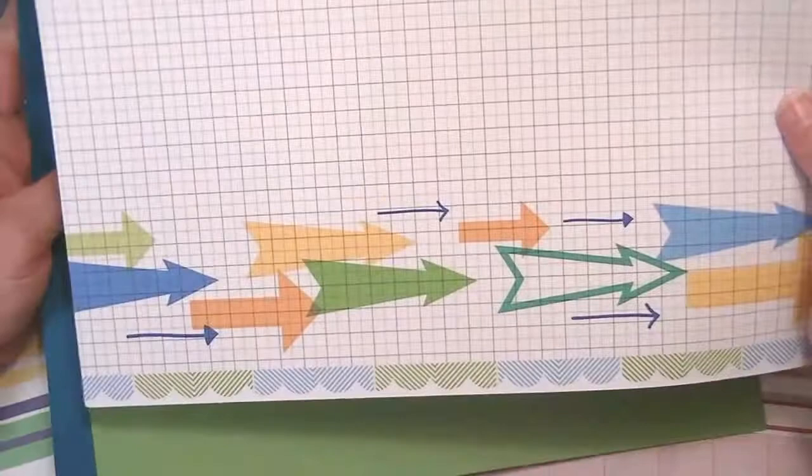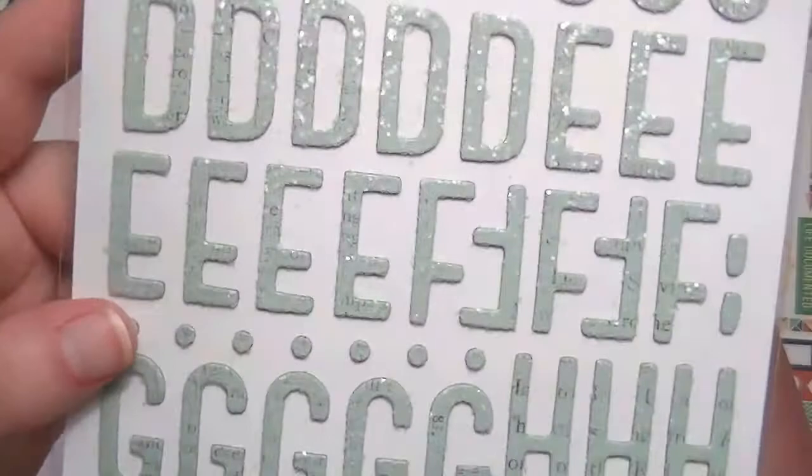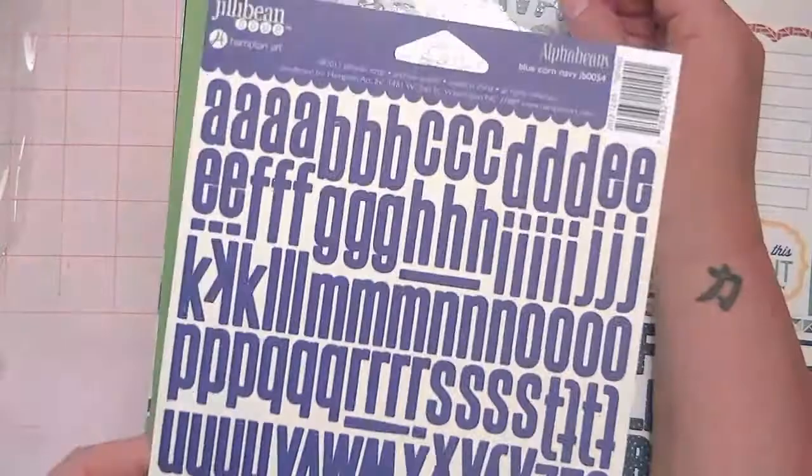And then two more pieces of cardstock — this one's textured, this one's smooth. And then from the Photo Freedom Volume 2 collection, these are the element stickers. And then it came with these stickers from Dear Lizzy — these are the treasure stickers and they look like they're sugar coated. These are the Jelly Bean Soup Blue Corn Navy Alpha Beans and this adorable roll of washi tape, which I'm really happy about because I don't have this one.